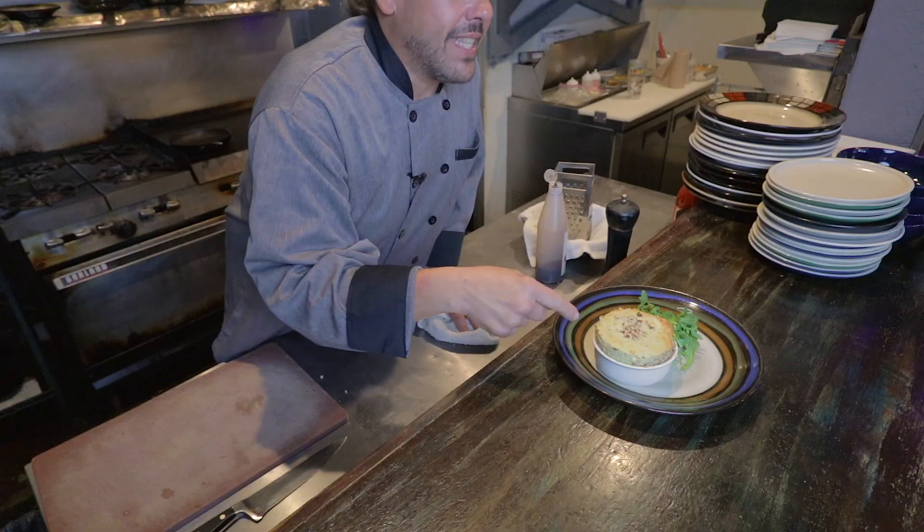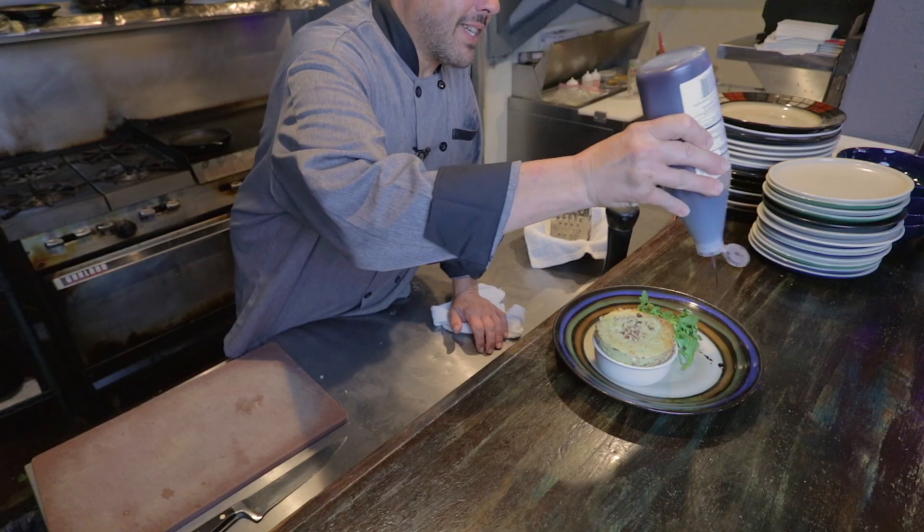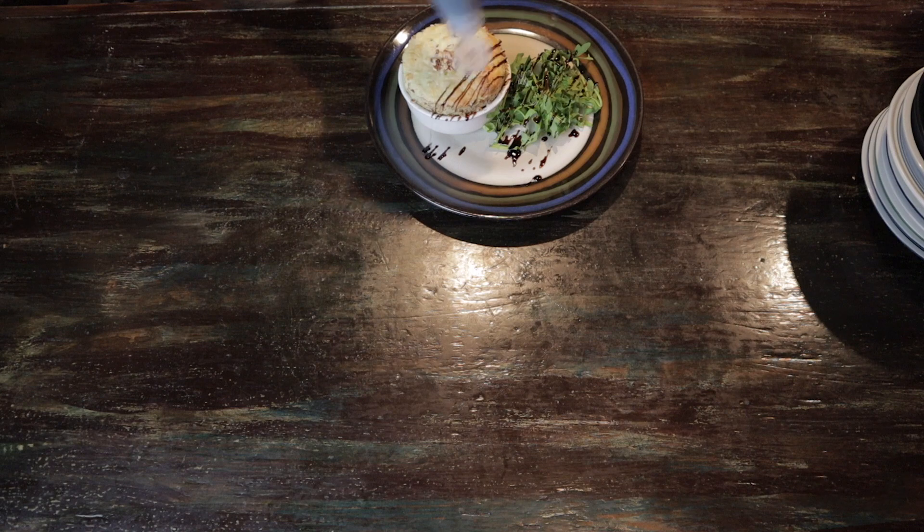Ladies and gentlemen, boys and girls — we have ignition, we have blast off, we have the rocket! This is what a blue cheese soufflé should look like. Serve it with a little arugula salad and some balsamic reduction, and this will take your taste buds to the moon, to Uranus, right next to Neptune. Welcome to Planet Earth. Enjoy.